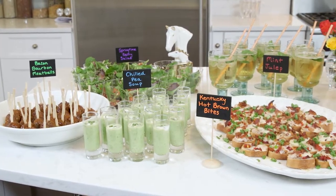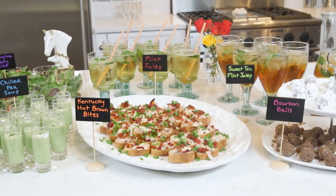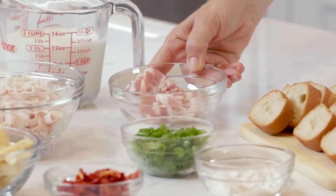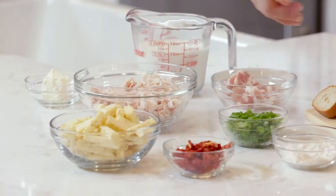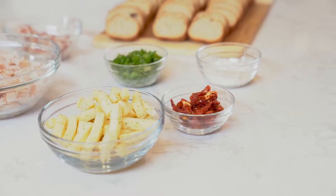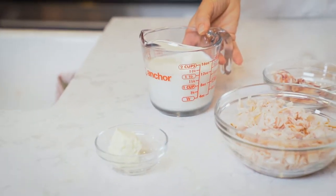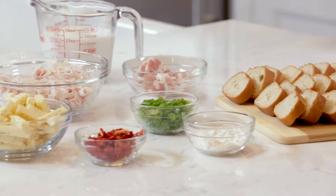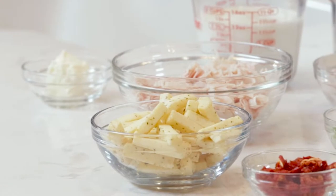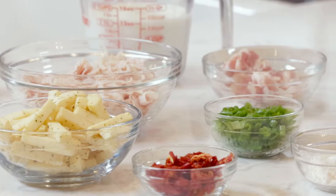Next up we're making some Kentucky hot brown bites. Everybody loves Kentucky hot brown bites, but we're gonna make these the day of. We've got four slices of bacon chopped, a French baguette, one and a half cups of chopped sliced turkey, quarter cup of sun-dried tomatoes, two tablespoons of butter, one and a half cups of milk, two tablespoons of flour, one bag of Sargento savory garlic and herb Jack snack bites, and some sliced scallions for garnish.